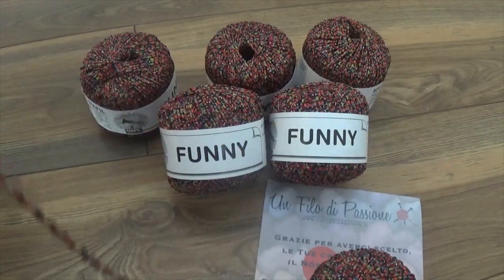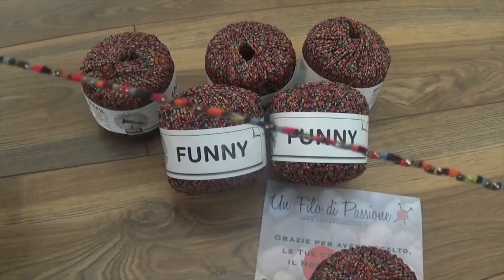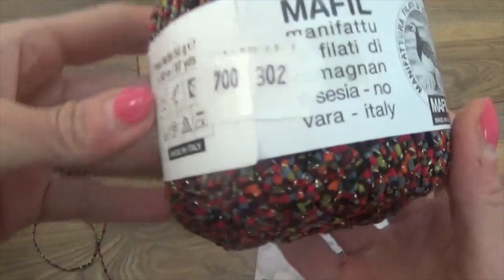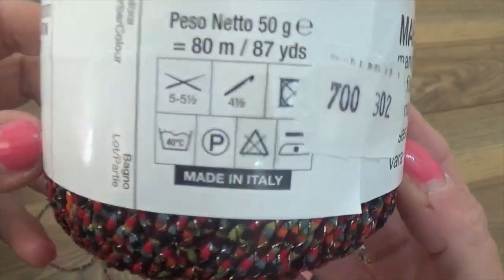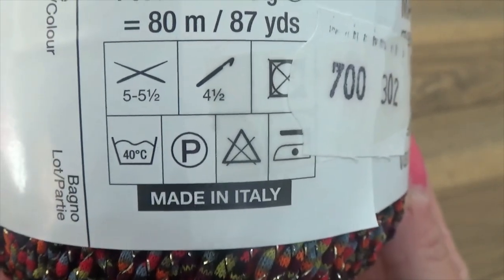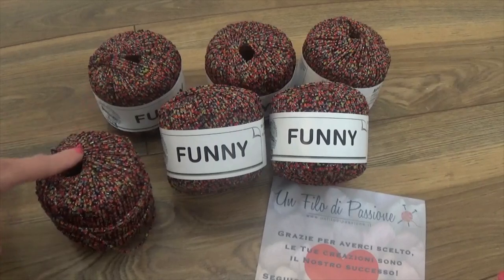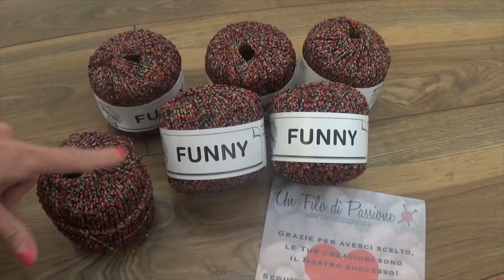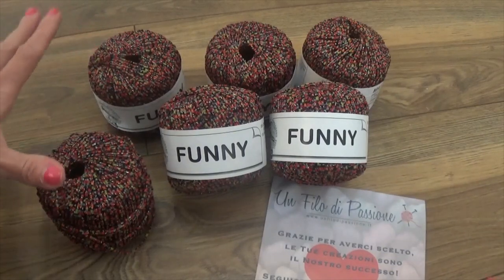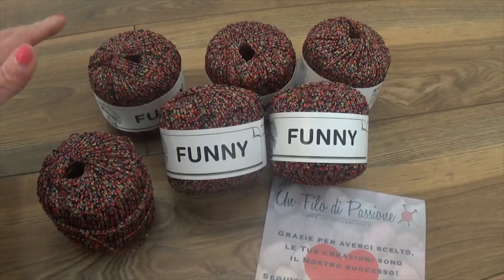It works very well both with knitting needles and with a crochet hook. We will work a top-down with 6mm circular needles to give softness to the work. It is available in 50-gram balls with a yield of approximately 80 meters. It is recommended with 5–5.5mm needles or 4.5mm crochet hooks. It is washable at 40 degrees and can be steam-pressed. A 100% made-in-Italy yarn. I used 500 grams for a size 40-42. I recommend purchasing 50–100 grams more for larger sizes if you want to lengthen your work and have a slightly wider final flare.